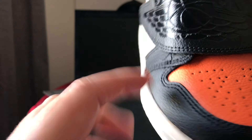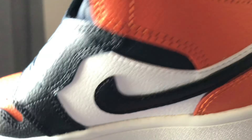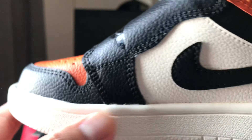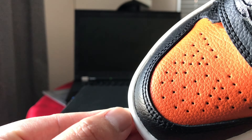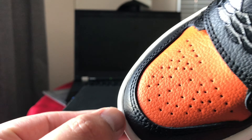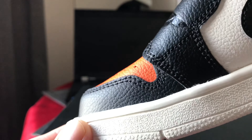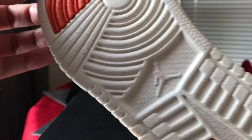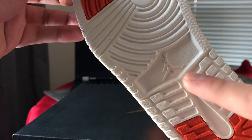I'm not sure if it will perform really well or if it will cause a problem — separation between the leather and the rubber. But anyway, we will see. The outsole is rubber, orange and white, with the Jumpman logo.